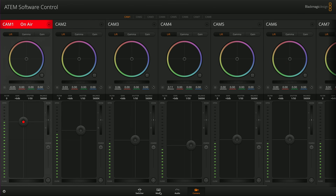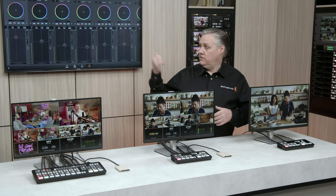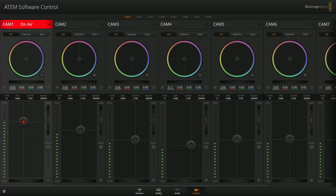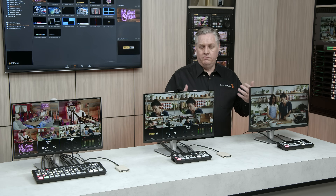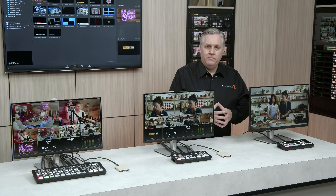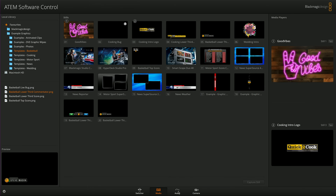With the control, you can adjust iris, focus, color tint, black level and more. The color tint is actually changed using the color wheels. On the media page, this is where graphics are loaded. Graphics support alpha channels, and the media pool can store up to 20 graphics. You can select them into the media player, and the switcher can use them for keying — like a graphic that blends over the background image for titles.